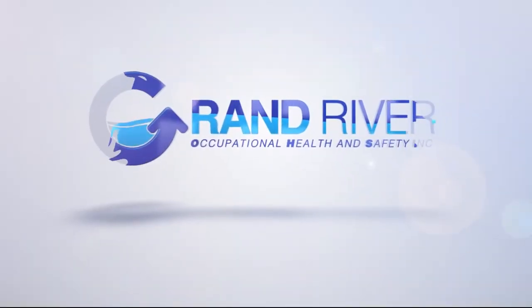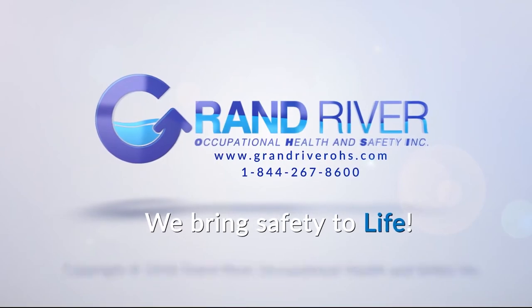At Grand River Occupational Health and Safety, we bring safety to life.